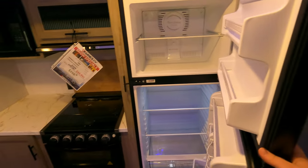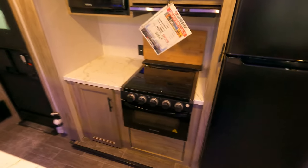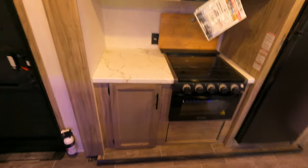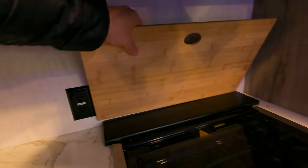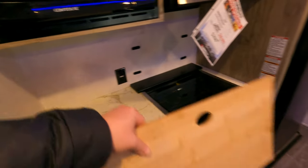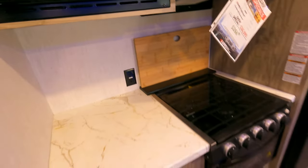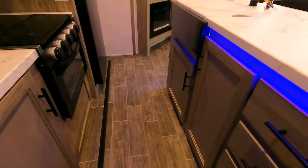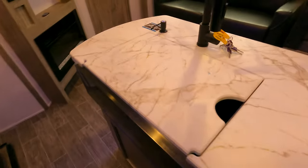It is all 12-volt. Stepping around, you've got your stove and your oven. This is always cool — a removable black backsplash that also works as a cutting board, held up with magnets. We do have the blue underlight over here, drawers, all that good stuff.